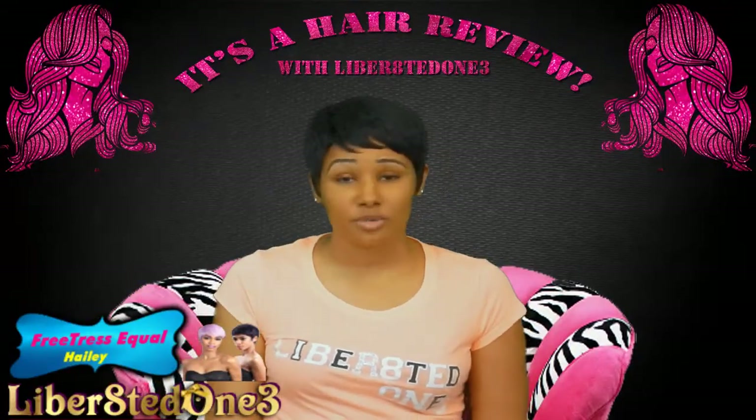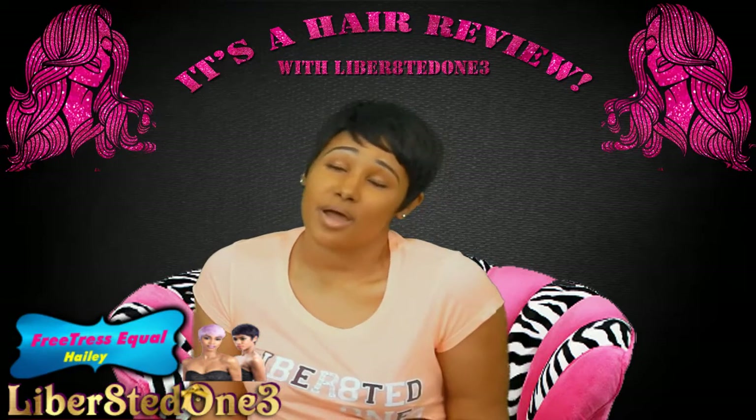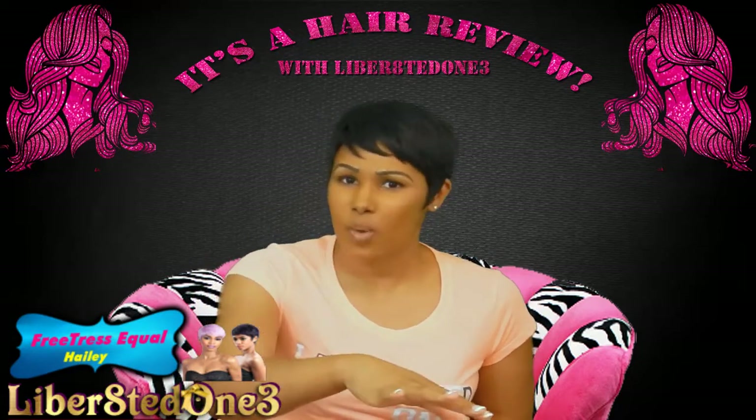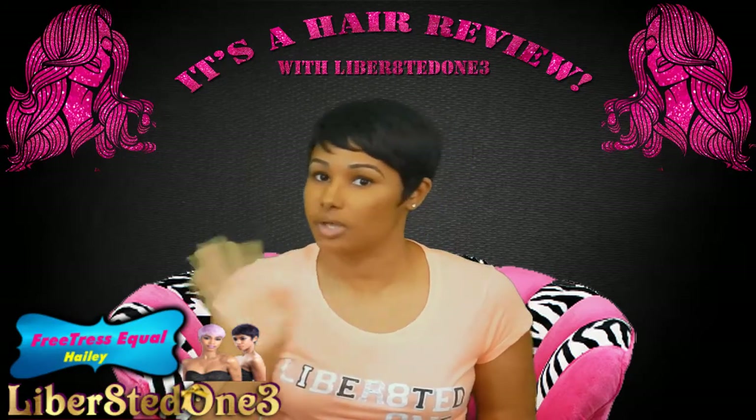What's up, what is up YouTube nation, it's your girl Liberated One and I'm coming at you guys with another review but it's gonna be a quickie because she's on sale and I don't want y'all to miss the sale, so I'm gonna hurry up because it's like a flash sale.